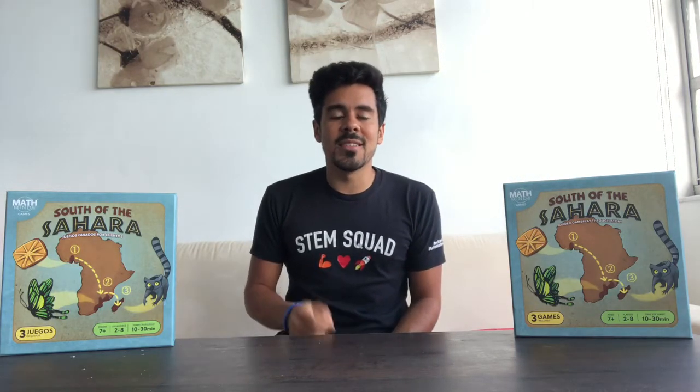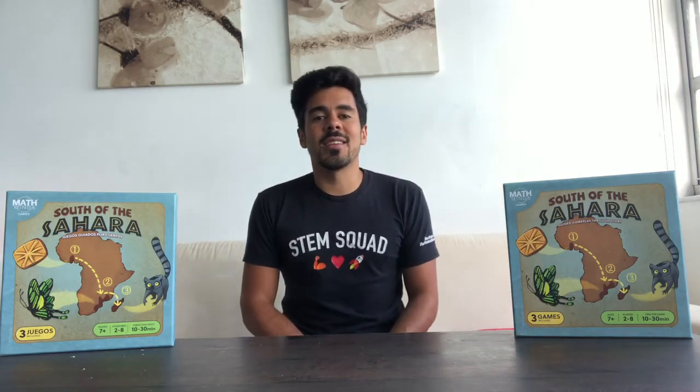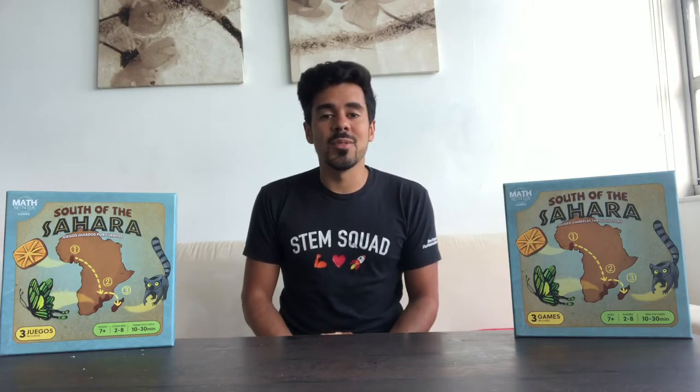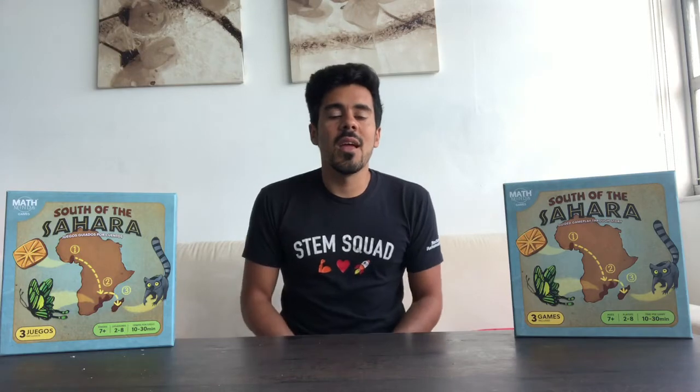Remember that you can go to stmath.com/coronavirus to get free access to the ST Math program until the end of June — an awesome resource for you and your kids, grades K through eight.